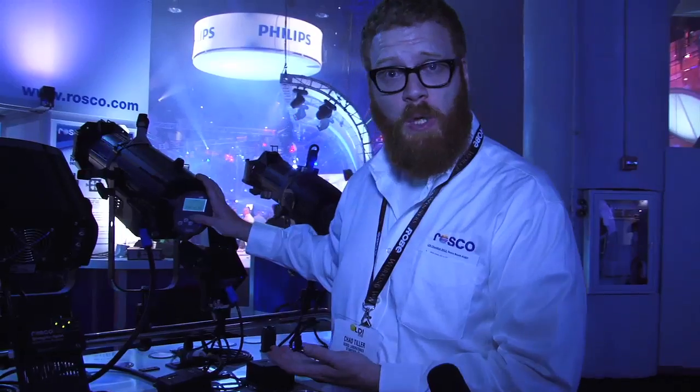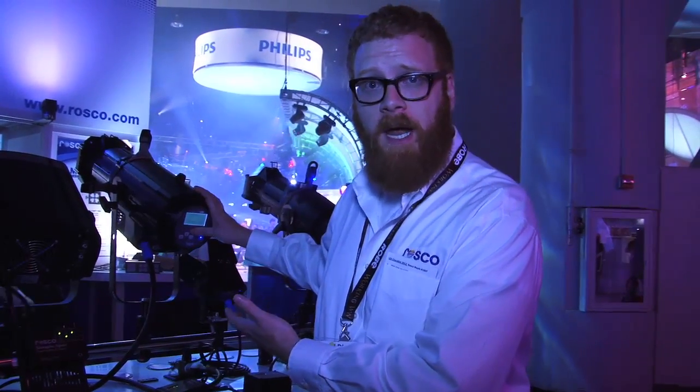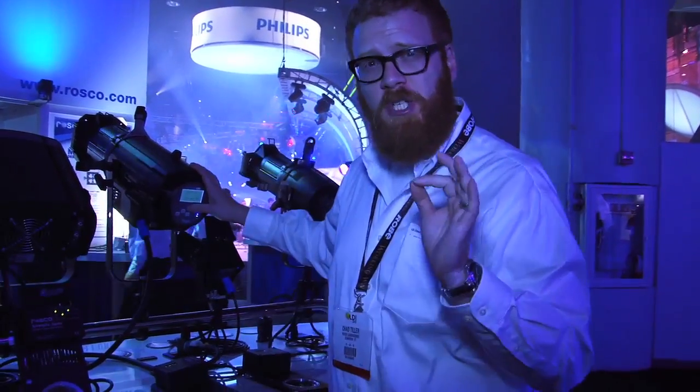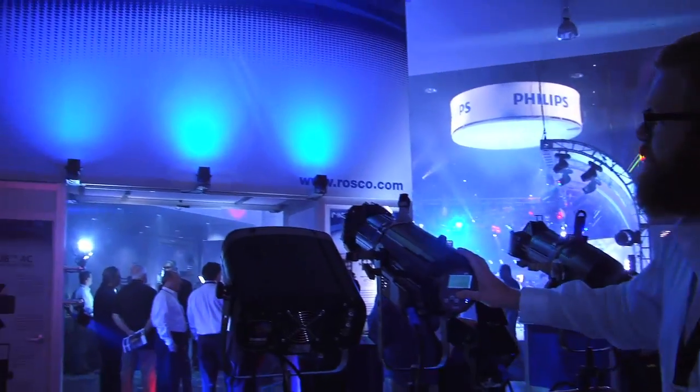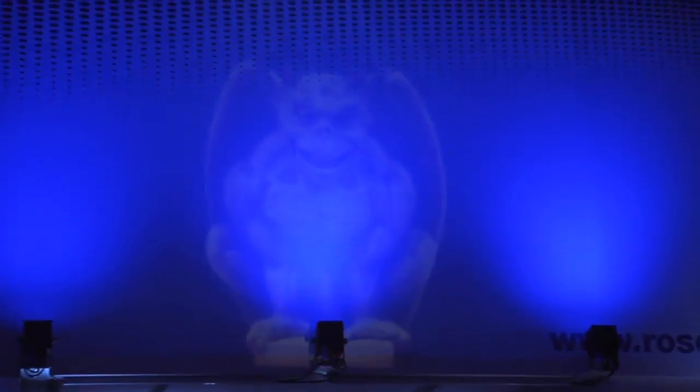I've just put the Cool Ink HD into the LED Source 4 luminaire, and we're going to project it up here so you can see just how crisp that black background is. Completely opaque. Beautiful resolution on the gobo.